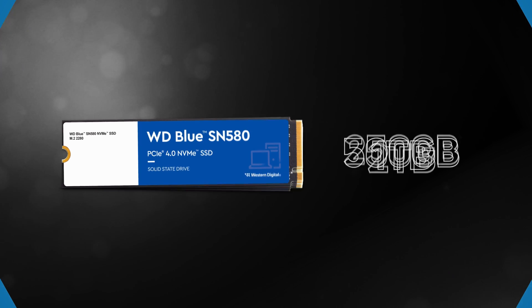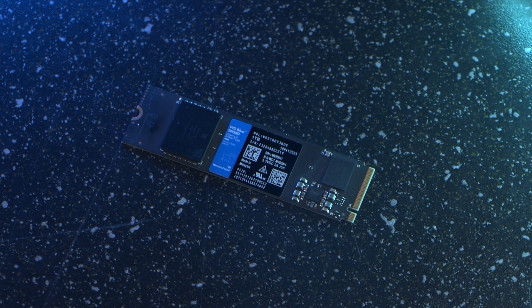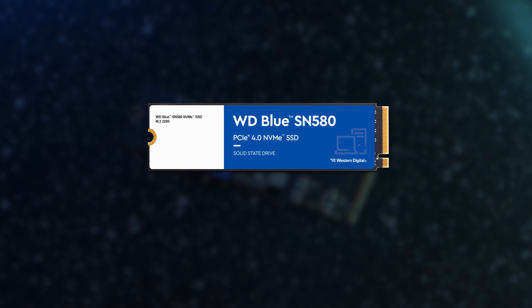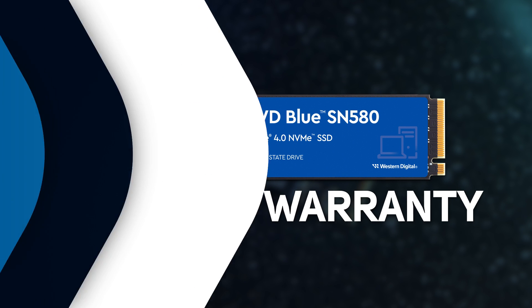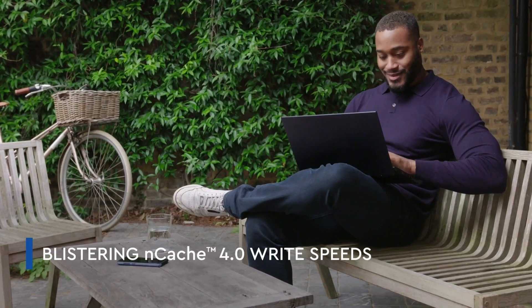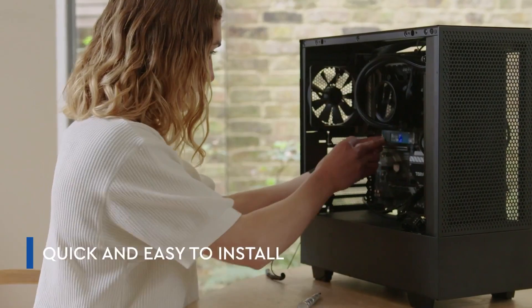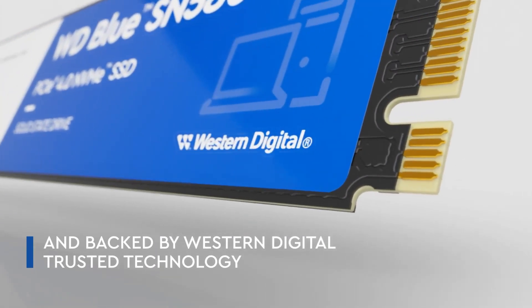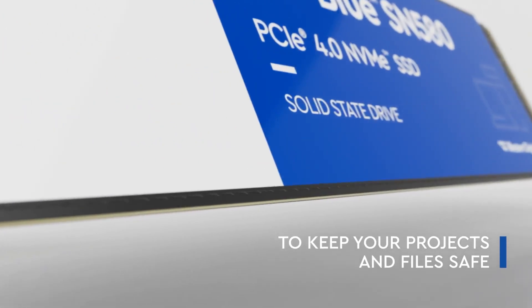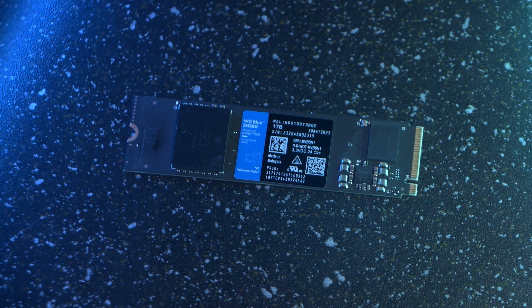Getting the basics out of the way, it's available in sizes from 250GB up to 2TB at launch, in a single-sided design, with stated read and write speeds of 4,150MB per second and a five-year warranty. It's also upgraded to NCache 4, which allows this SSD to maintain higher performance for much longer when doing large file copies — great for content creators and workstations as well as gamers. WD controls its manufacturing, so can guarantee consistent performance rather than mixing controllers and NAND memory from different suppliers in a mix-and-match process.